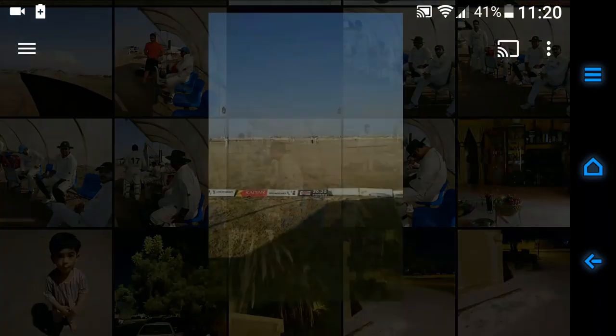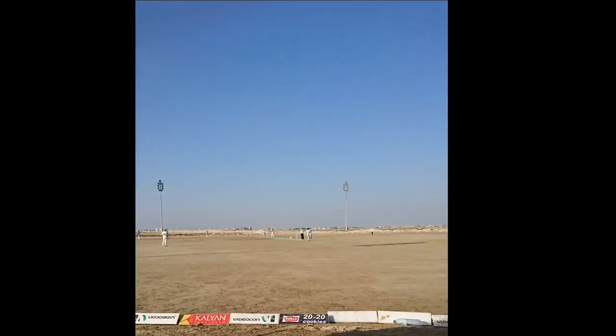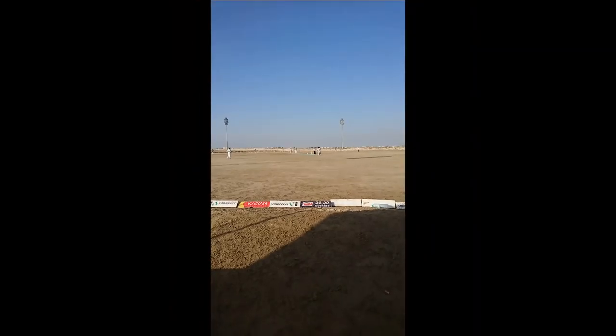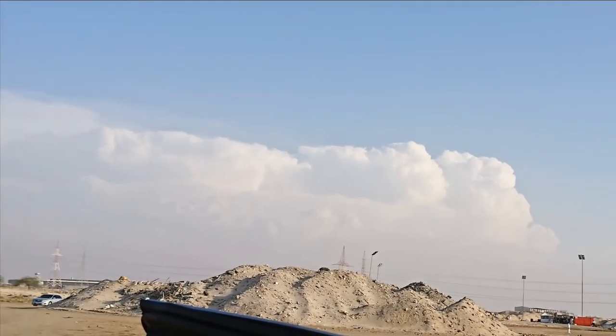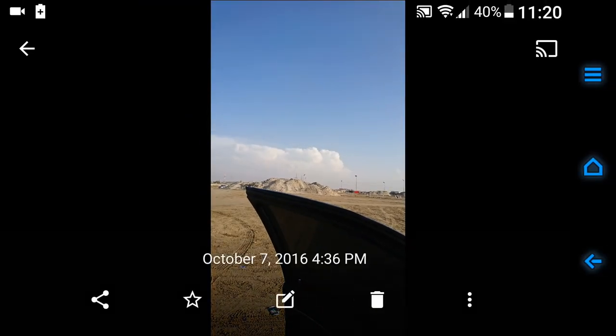Dynamic range — look at the blue of the sky. I don't see any software processing artifacts. Look at the details here. It's a well-balanced picture. There's another one to show — it's slightly blown on the clouds, but nothing to worry about.